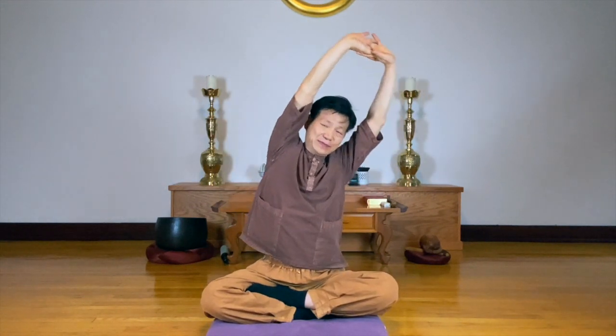Grasp your hands and breathe in. Stretch to the sky, and lean your body side to side. And breathing out, relax.